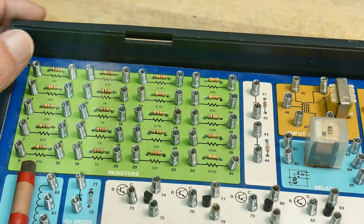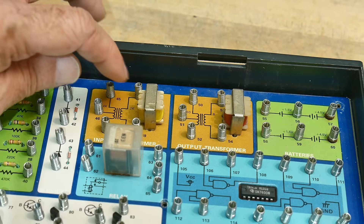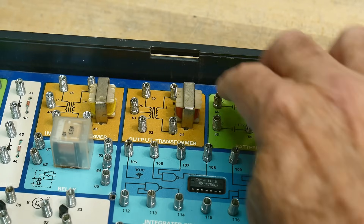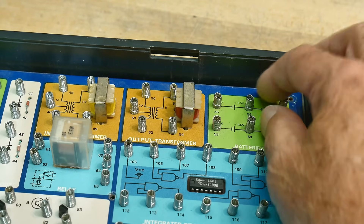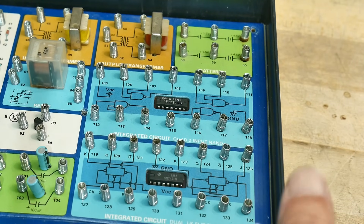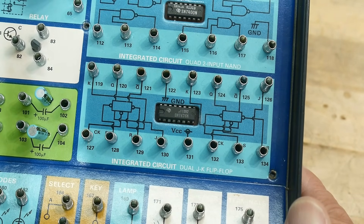We've got a whole bunch of resistors from 100 ohms to 470K, a couple diodes, transformers for doing radio work — this is a 2K impedance and an 8 ohm impedance output. It has batteries — a bunch of double-As inside — and those batteries come up here so you can pull off different taps: one and a half volts, four and a half volts, or wire them together to get 9 volts. You get a 7400 NAND gate and a dual JK flip-flop, and of course little kids are going to be very confused about the wiring of that thing.